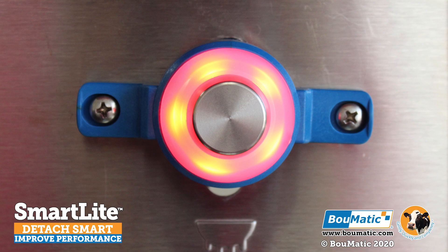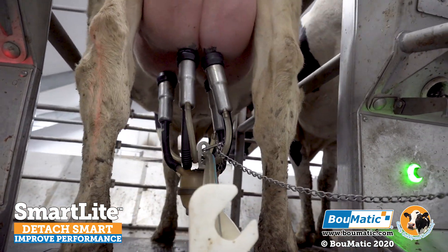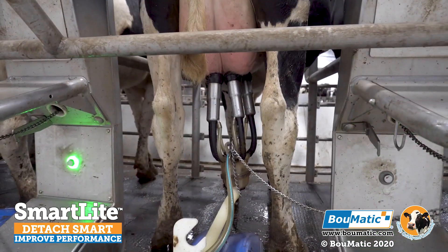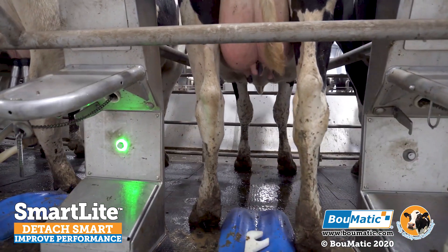Our economical design has one control unit for every four milking points. Our resistance sensor has a wide measuring range with the flexibility to set the minimum milk flow for detaching the milking cluster to both high and low flow rates to accommodate for every farm.